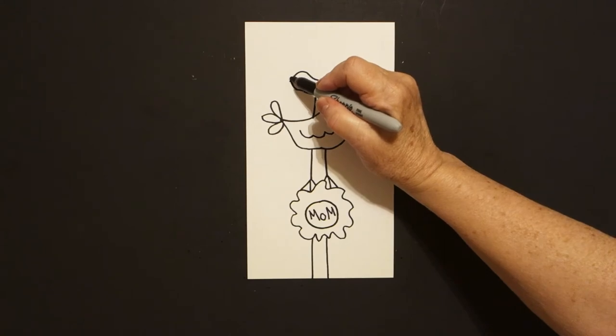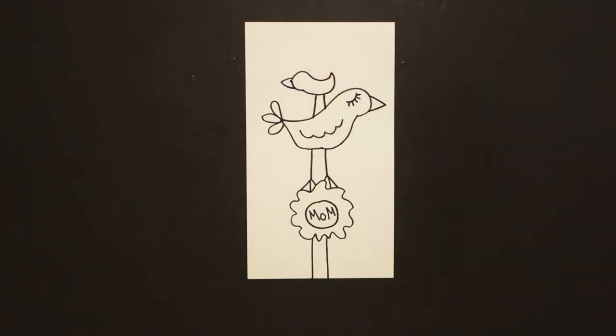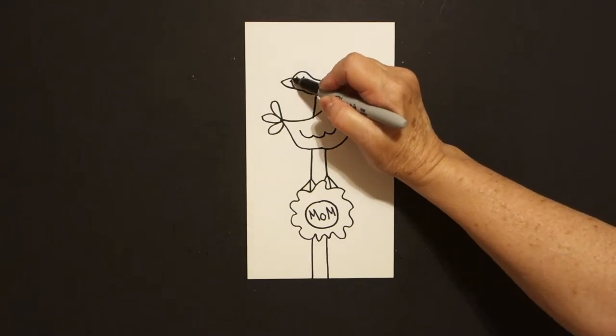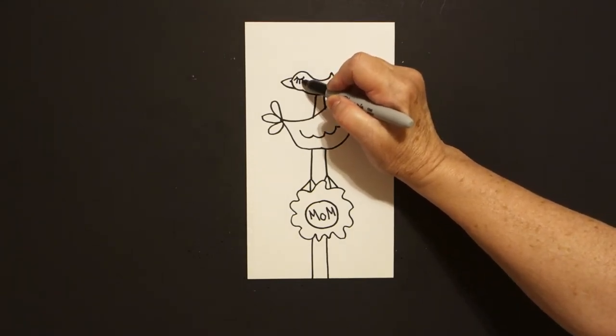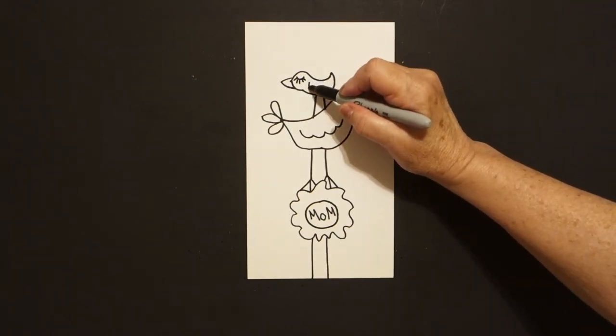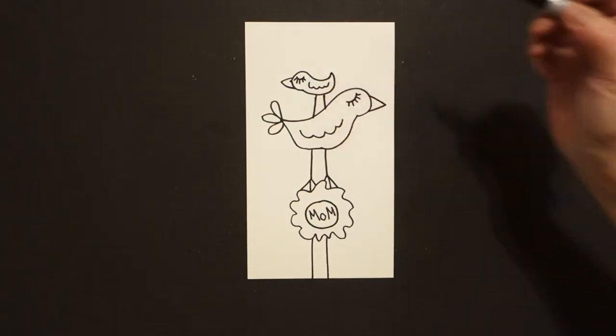Right here at the end, straight diagonal out, straight diagonal in, connect. Little curve line, one, two, three, four, five. And inside I'm just going to put curve line, curve line, curve line, connect.